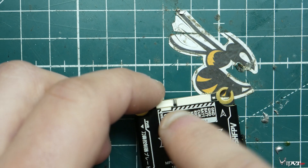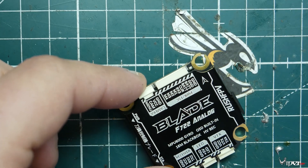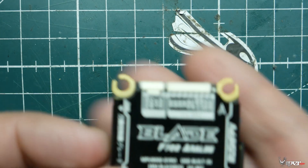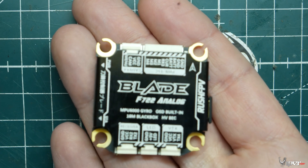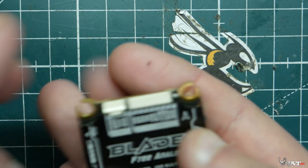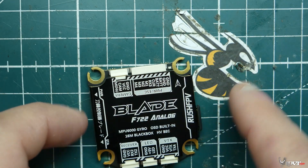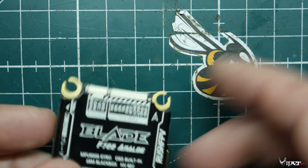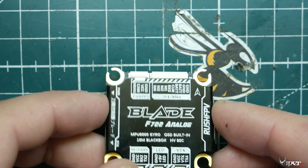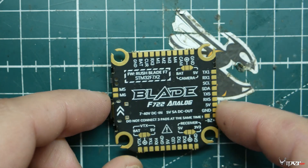It has plugs for your 401 ESC, your camera right here, your VTX down here, and then LEDs and receiver. It's really awesomely laid out, especially for a beginner — if this is going to be your first flight controller purchase, this might not be a bad idea. It has it all laid out for you. You don't have to worry about what is what, and everything is labeled really big and bold.